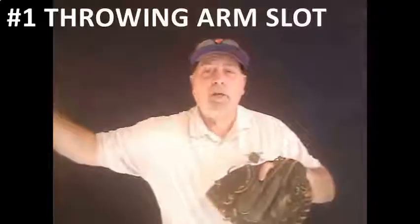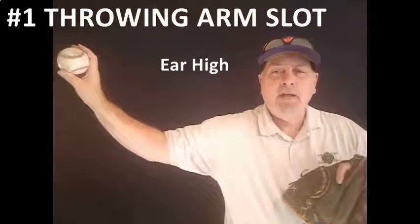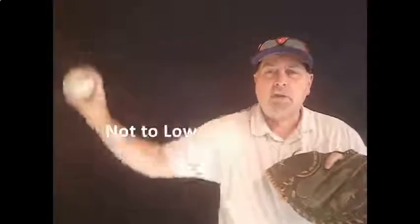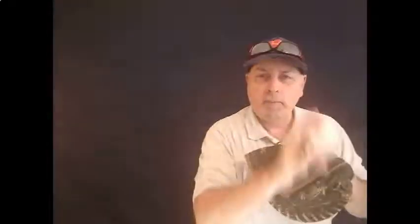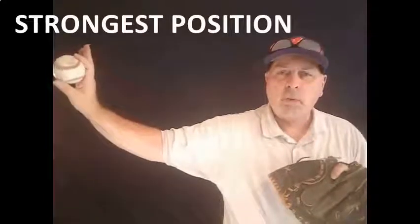The first and most important thing is to find the player's arm slot. As I move out here, you want that arm about ear high, with the tricep parallel with the ground and a 45-degree angle off the elbow. If you get too high, you're going to impinge the rotator. If you get too low, you're going to have control issues, and the key is to be palm away every single time. You need to start your kids from eight and up working to get from the break into that slot every single time — that's a position they're always going to be stronger throwing from.